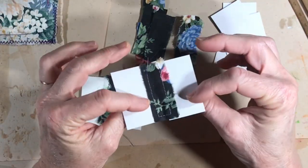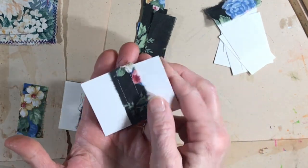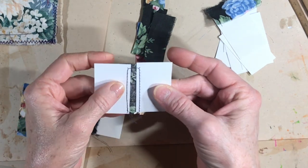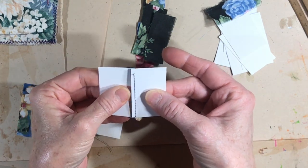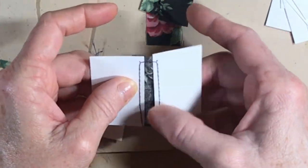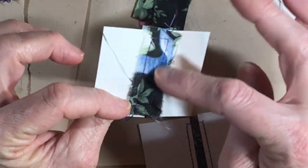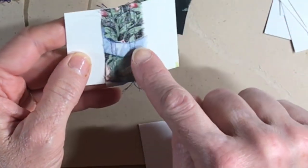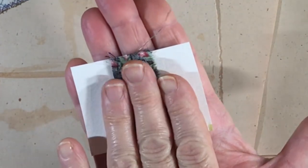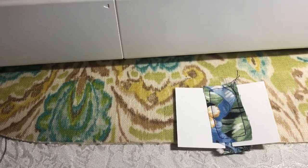I brought a couple of examples over. The first thing you do is sew the two pages to the strip of fabric — the main thing you're worried about is keeping the same distance. Line up the top and then watch your distance all the way down. This is what it looks like when it's completed: you have a strip of fabric on this side, and then there are two rows of stitching because you turned it over and added another strip.